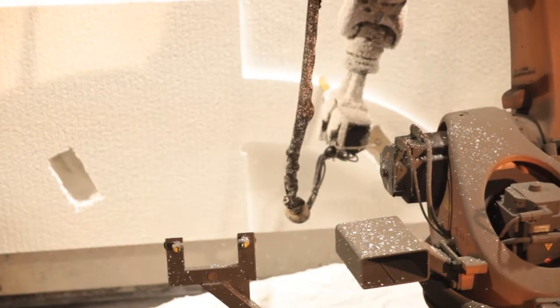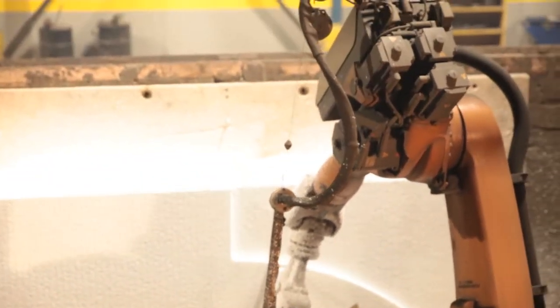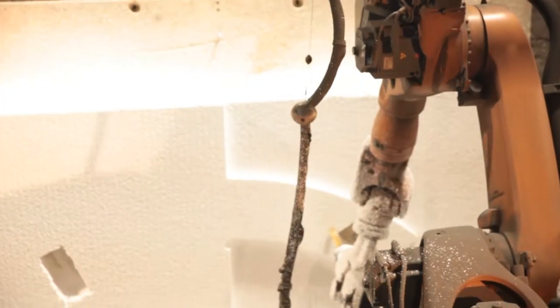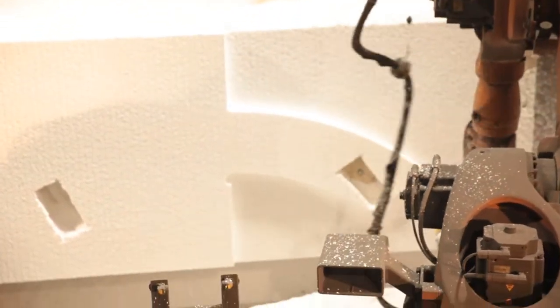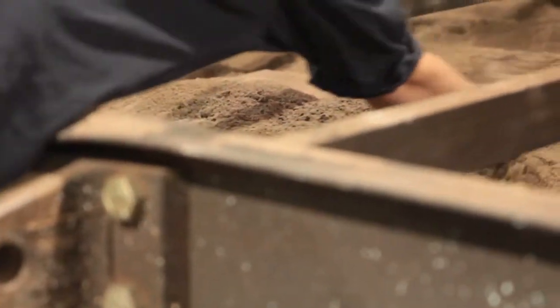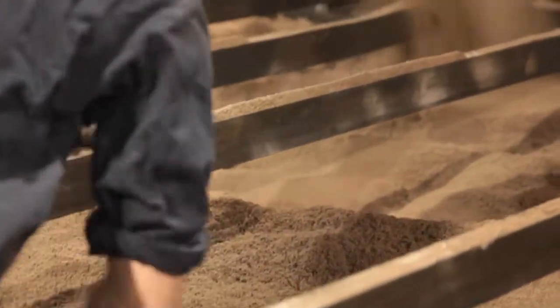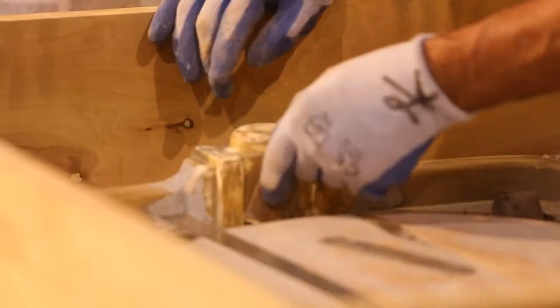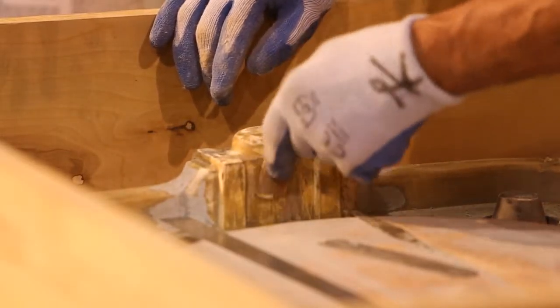As an alternative to creating a physical pattern, many customers take advantage of MetalTech's patternless molding. Using this technology, a reverse of the casting is machined from sand or other material to create the mold. Production then proceeds normally. Timing is quicker, design changes are easier, and hard patterns do not need to be stored or maintained.